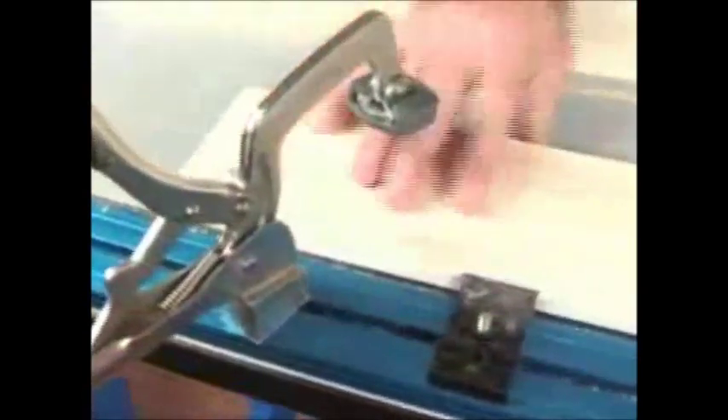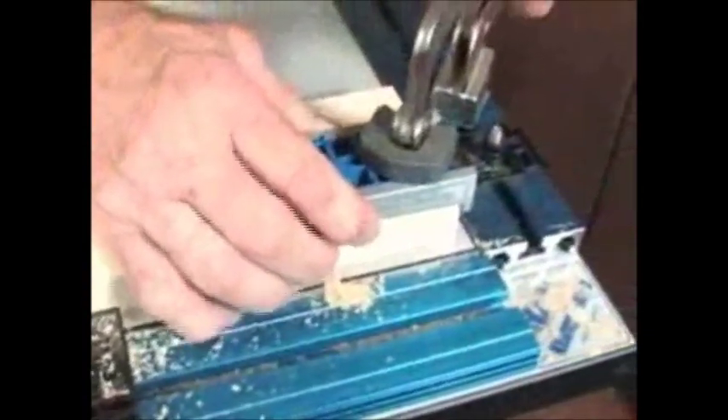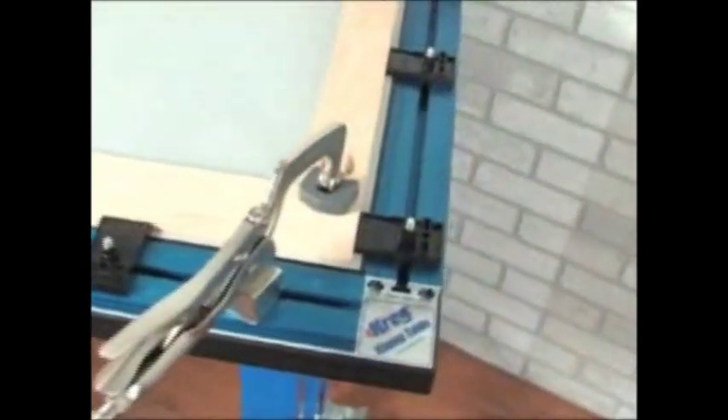On top of the stand you'll find a flat 21 inch by 33 inch work surface coated with a durable melamine finish. The table top features clamp track along two sides, providing a seamless clamping plane for the two included bench clamps.